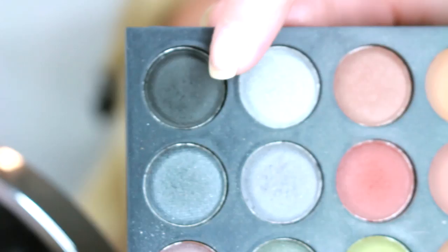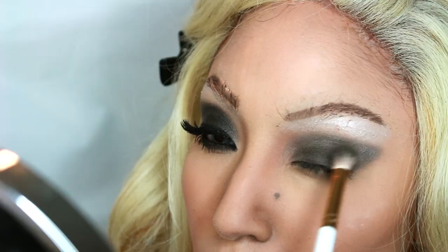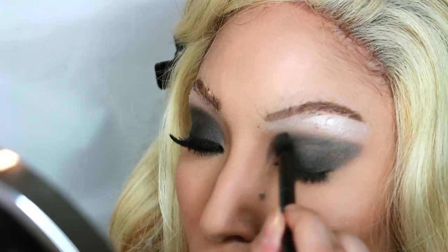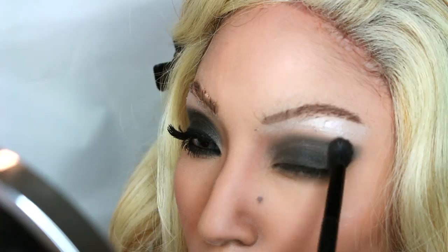Now I'm taking this black eyeshadow and placing it right over the gray. I put the gray first because I wanted to build up the color — I don't want to go in and have such a harsh black. That helps you avoid making a mess of your eyeshadow. Now I'm just blending that out.